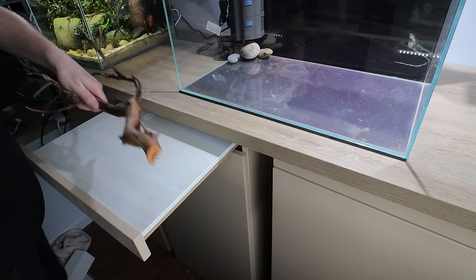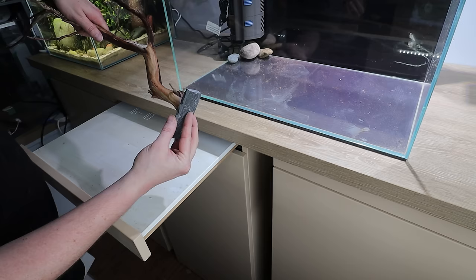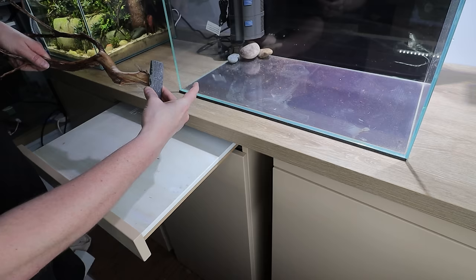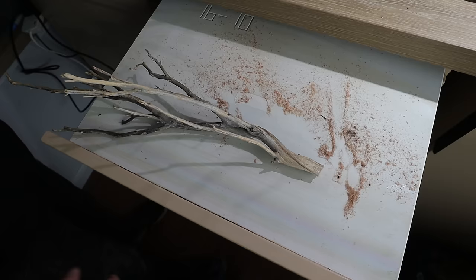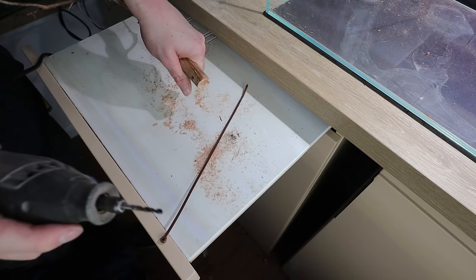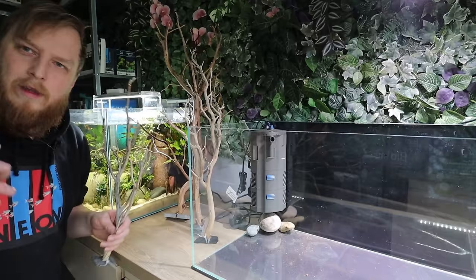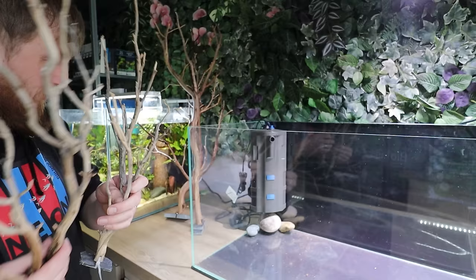Rather than gluing the wood, since the pieces are so big and chunky, I'm going to drill the wood in a couple of spots and use cable ties looped around pieces of slate. I can then wedge those bits of slate underneath the other rock. I did a sink test and it worked better than expected — one zip tie is really sufficient on the big ones, though I used two on the first one.